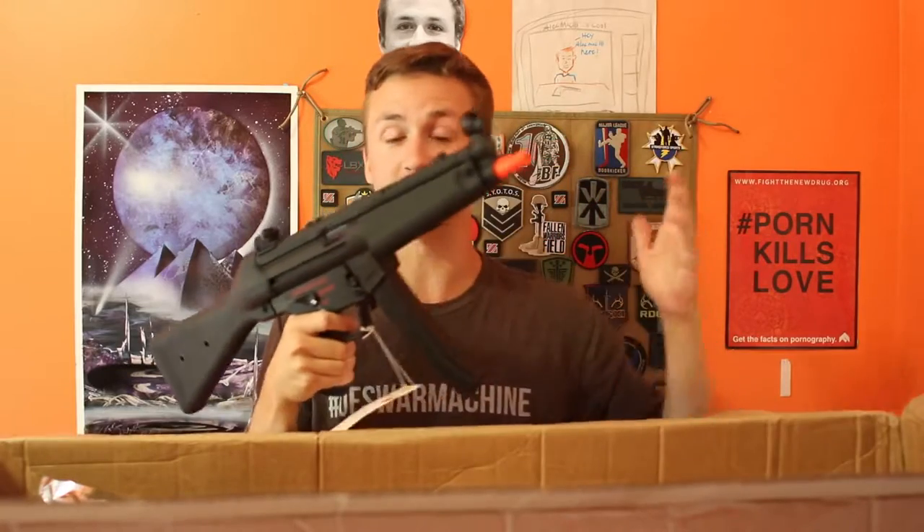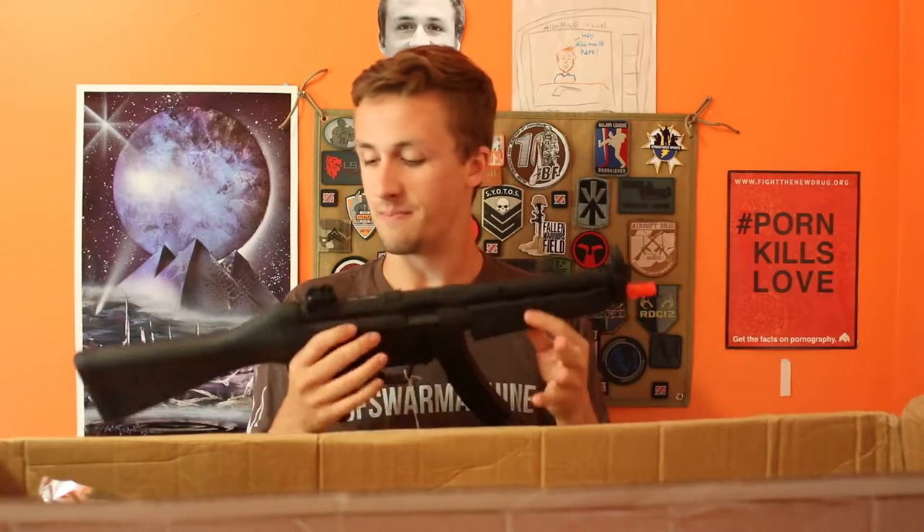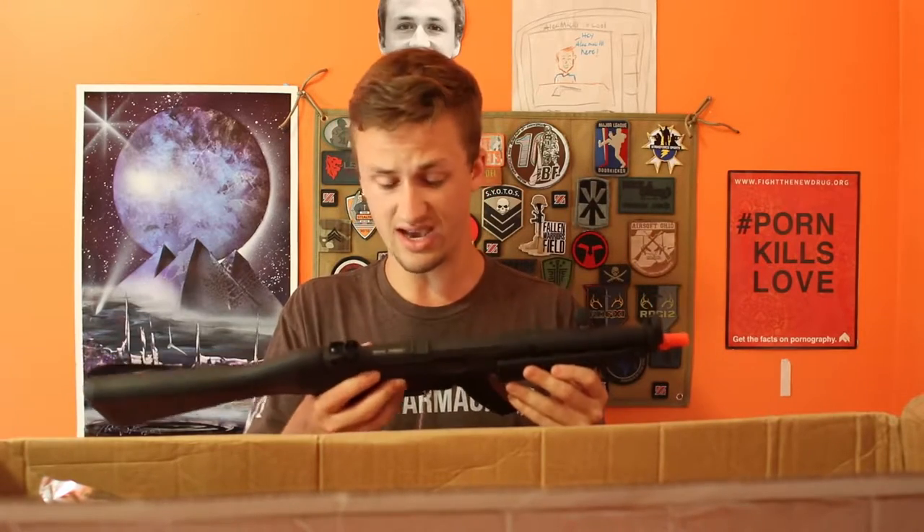I really like the MP5 too. I have a TW5, which is probably honestly way nicer because of the system. But this is really, really nice.